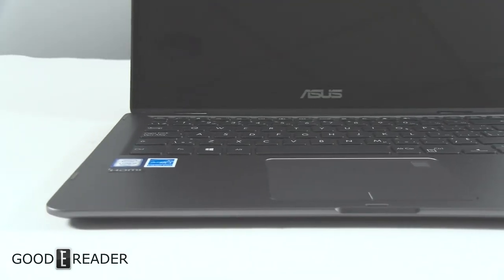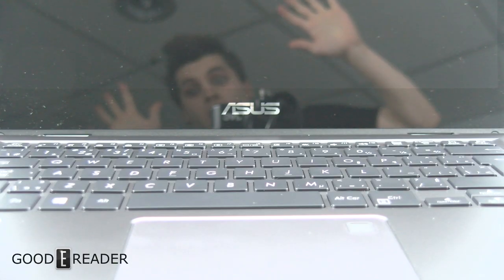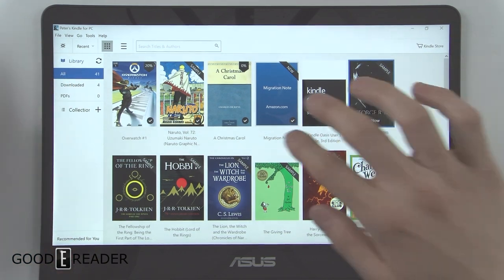The keyboard feels very nice to type on and the keys feel just fantastic, but the screen has a very large amount of glare so you will have to be careful. In this video we're not going to show how this performs as a laptop — that's not why you come to goodreader.com. We're going to look at some books, some PDFs, an audiobook, graphic novels and manga.